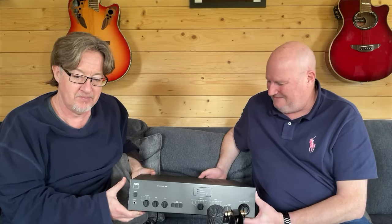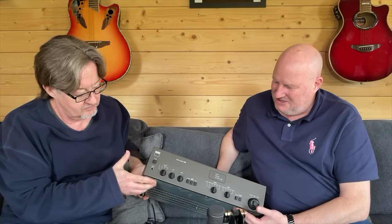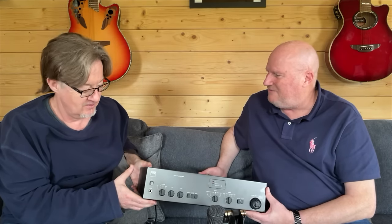We did a riff on a NAD amp before and it was really well received — we had lots and lots of love for the NAD, which is quite right and proper. It's a gorgeous piece of kit and a heavy one. I've always been a big fan; I always thought they made really cracking amplifiers.